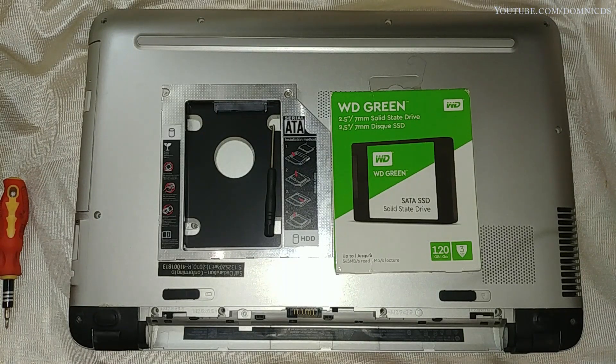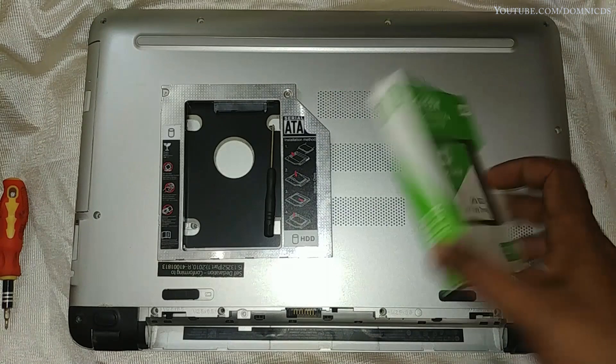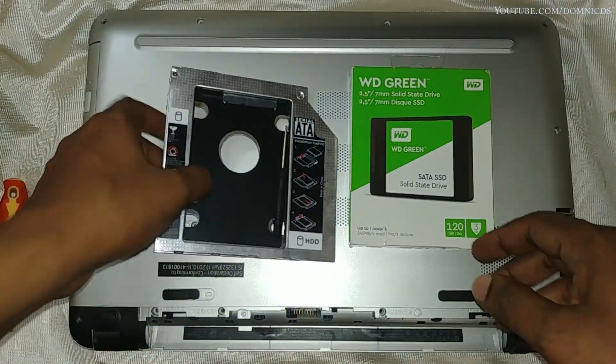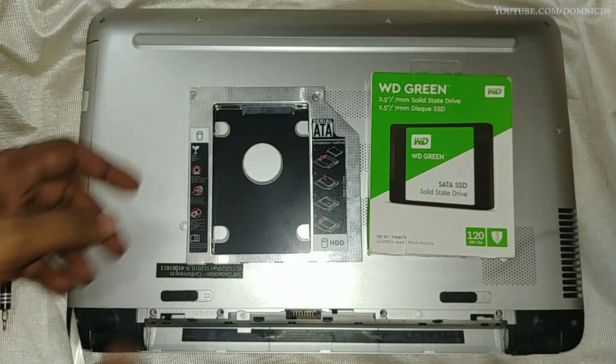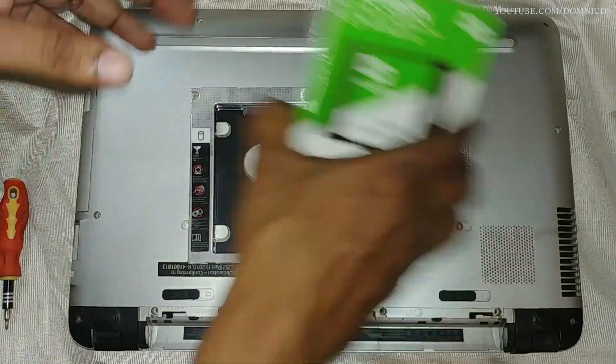Hello guys, welcome to my channel. Today in this video I will show you how to clone your hard drive onto an SSD on the HP Pavilion AB032TX laptop. You will need an SSD, a DVD caddy, and a screwdriver.